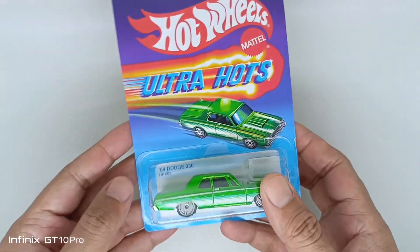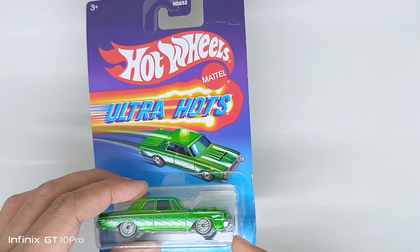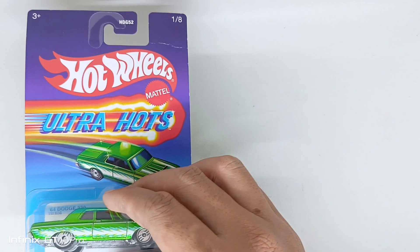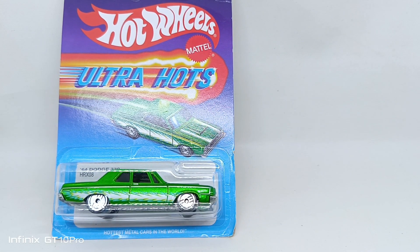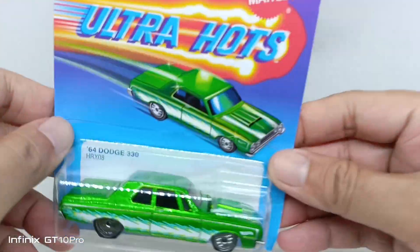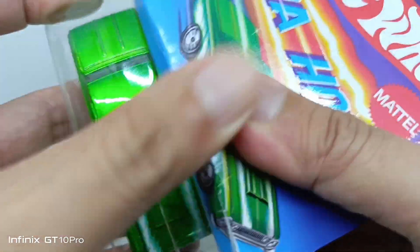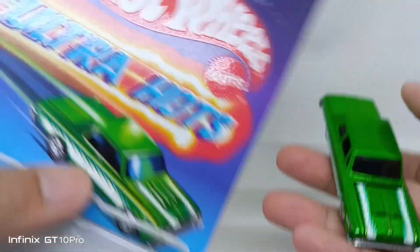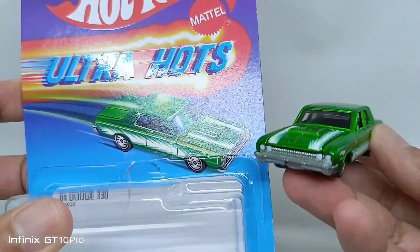This is the back of the Dodge 330. This Ultra Hots came with an open hood — let's see what's beneath the hood. Opening it up now. The Dodge 330 feels heavy; I think the base and the body are both diecast.